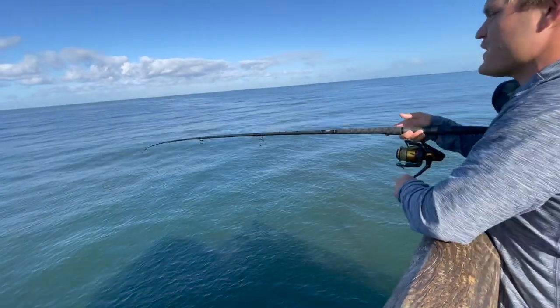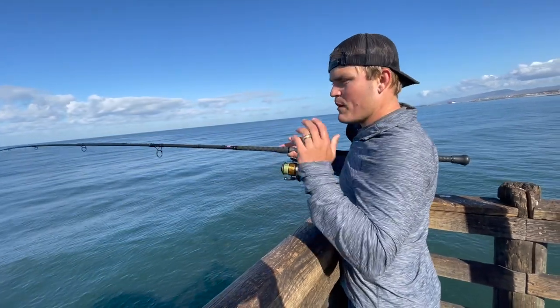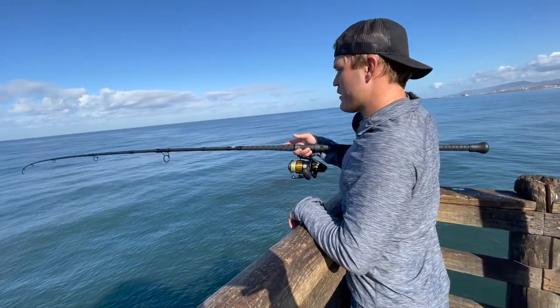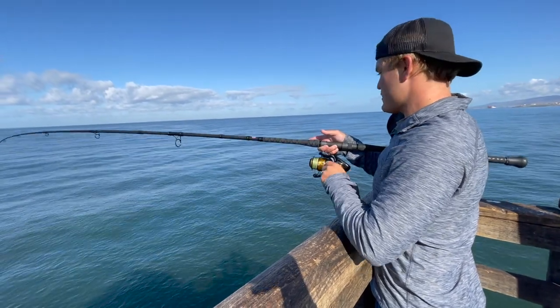Maybe a ray — he's fighting like a ray now. Usually when sharks bite, they'll bite and they'll scream, they'll take off. And that's kind of what this guy did. But he's doing it in bursts, so I'm thinking it's a ray again.